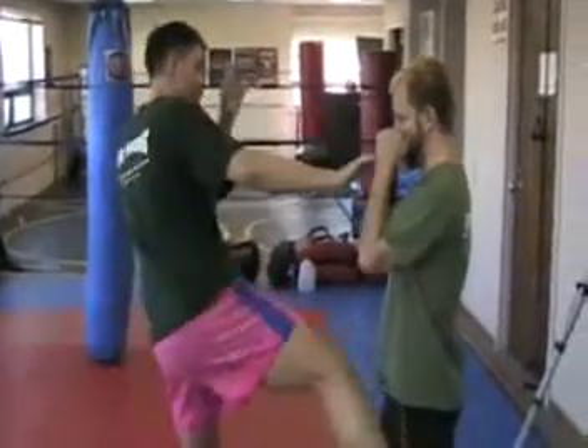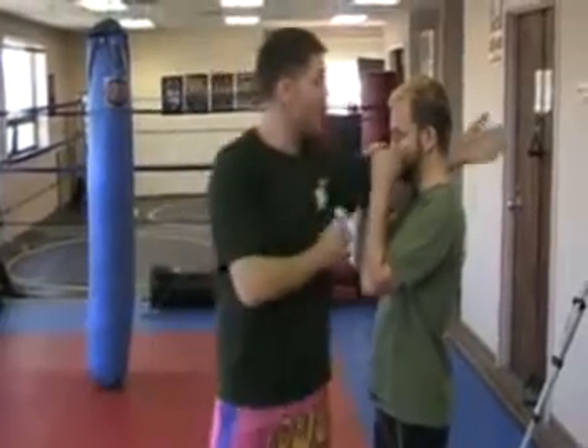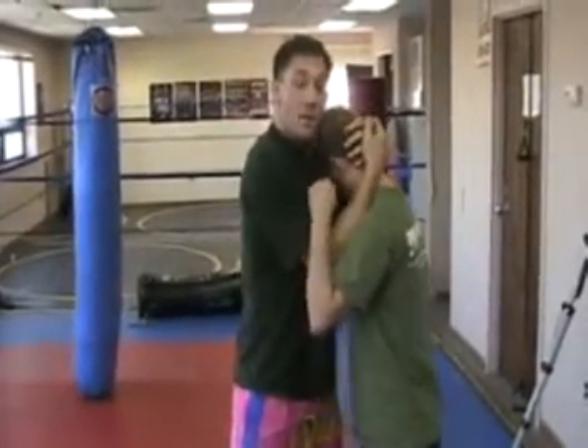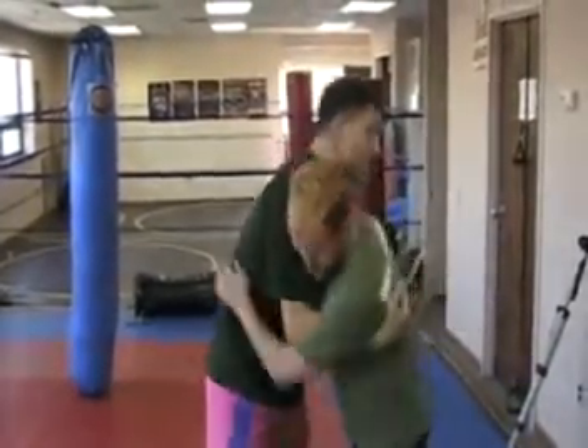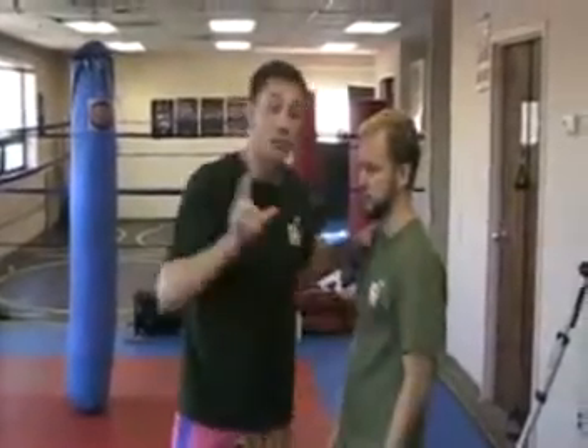We have the striking range where we can punch, we can knee, we can kick, and even elbow from these ranges. The second range is the clinch, where sometimes it looks like we're hugging each other, and things of that nature, depending upon the types that we're doing. In the third range, you're going to find yourself on the ground.